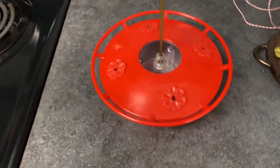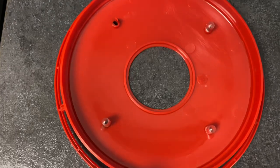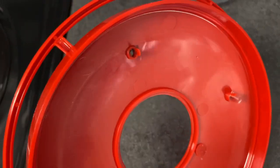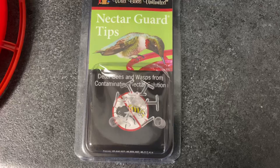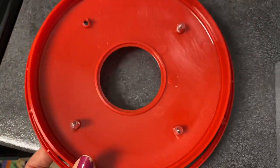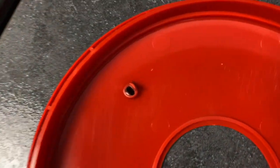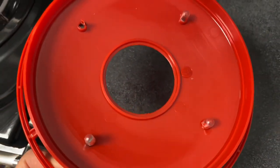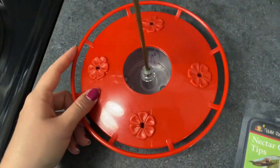For this one from Wild Birds Unlimited, the top just comes off and you put the nectar in there and it has a little measuring thing on the side. Underneath it has the holes where the hummingbirds drink from. I also got a nectar guard tip from Wild Birds Unlimited so that nothing can get in — like bees, wasps, or flies — because they can contaminate the nectar.